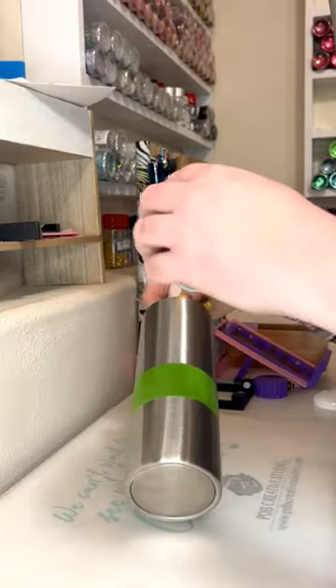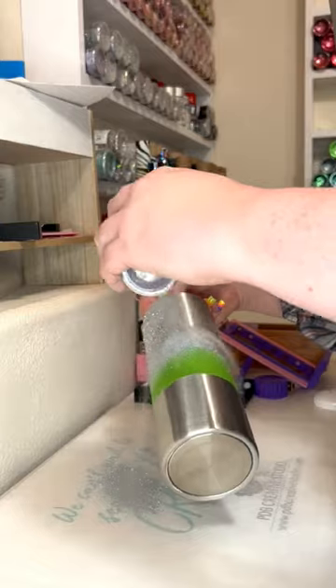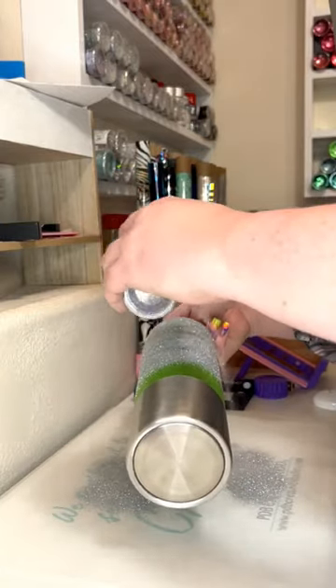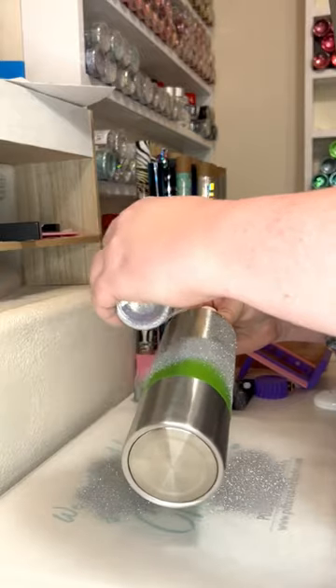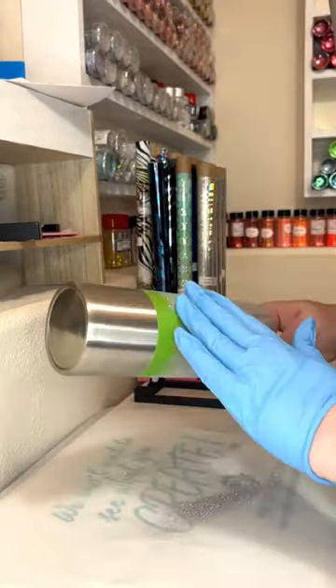The glitter I'm using on this tumbler is High Maintenance from PDB, and they have an extra fine cut that I will use on top and a chunky cut that I will use in the middle section. I'm using the tack it method on this cup, so the glue I used on this one is Tacky Pants Extra from Mr. Fancy Pants.